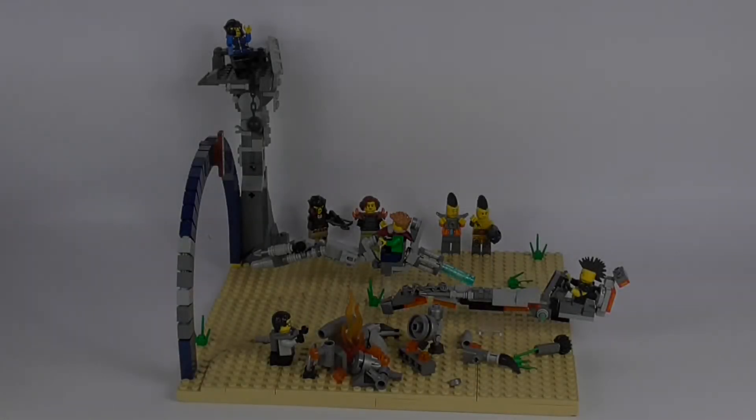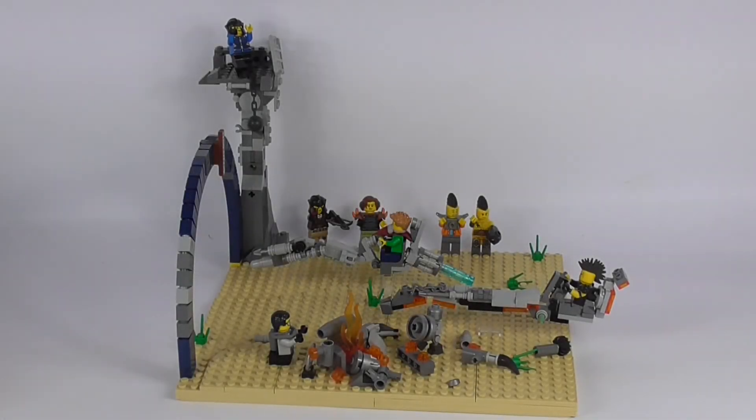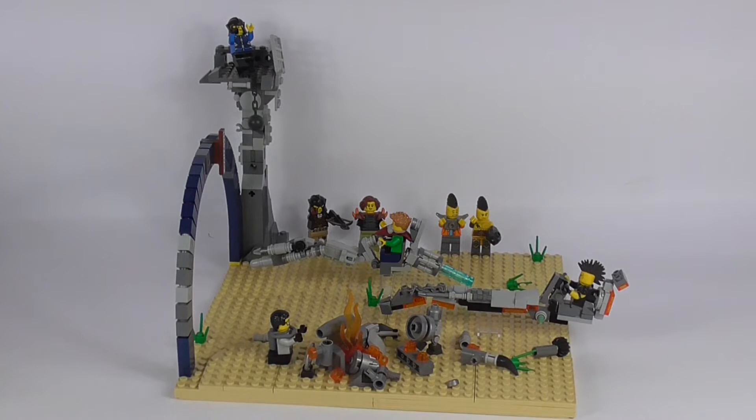Hello and welcome back to Macrobricks. Today we will be taking a look at my hashtag Help Build Back Apocalypseburg mock challenge entry: Lego Movie 2 Apocalypseburg Speeder Race.